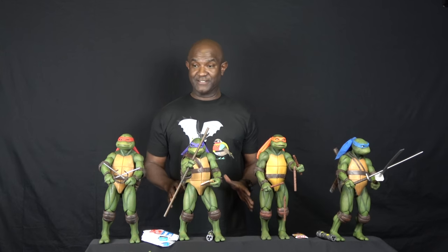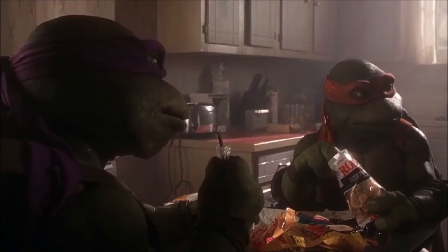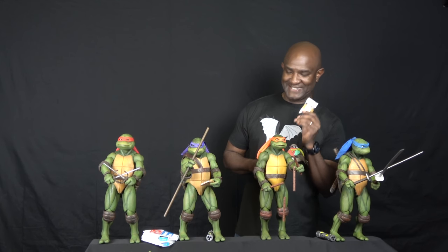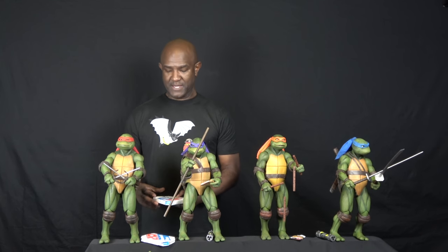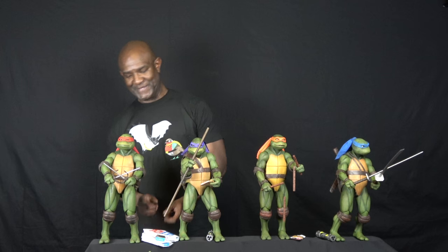I really love these figures a lot. Each figure comes with four sets of hands, which is pretty cool. A little bit about Michelangelo — if you've seen a particular scene in the movie, you'll remember the pork rinds. Yes, they included pork rinds as an accessory, and I thought that was really cool. There's also a guy online who put up a template, and I printed it out to make my own Domino's pizza box. I feel like a little kid looking at these things — I want to go play with them.